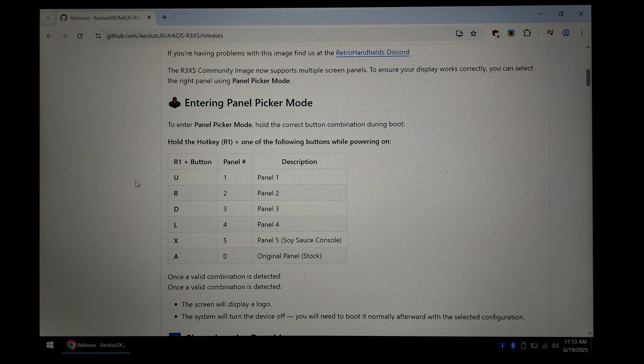This new update removes most of that hassle and instead lets you use a button combination when powering on the handheld to change panel types. Once you've found the correct panel it'll automatically save it, but if you are worried about accidentally pressing a wrong button combo while powering it on, you can completely disable this option so it can't be changed this way in the future.